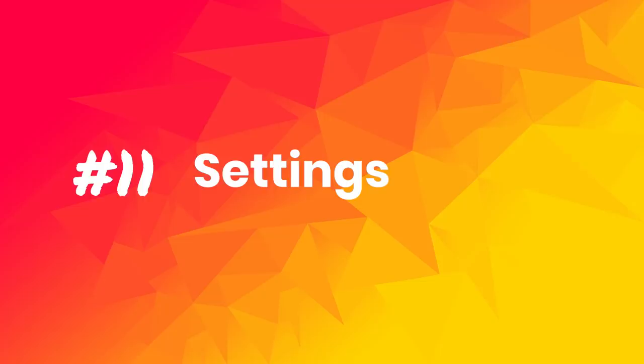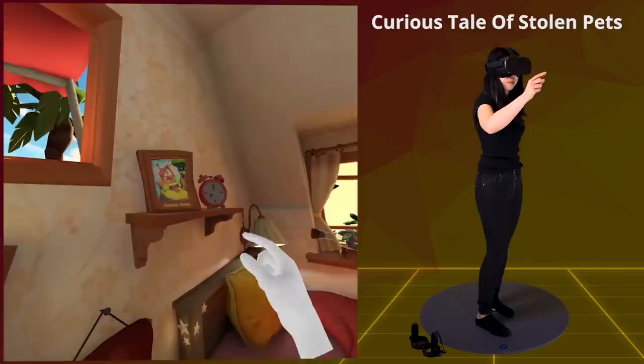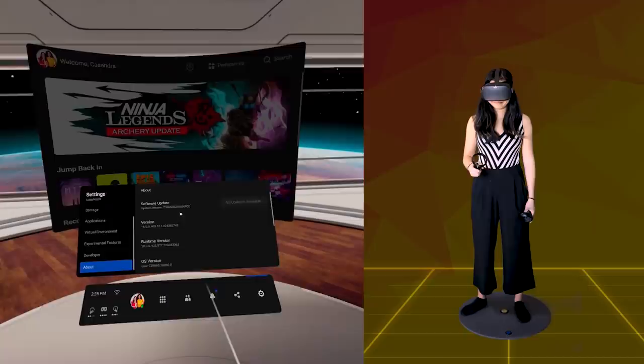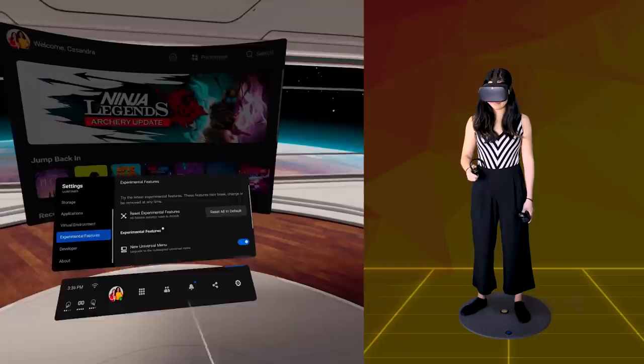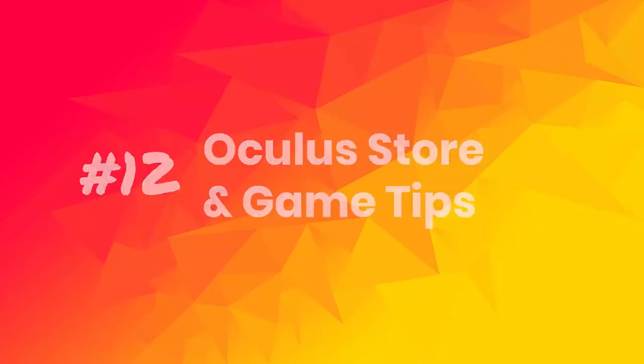Tip number 11: Settings. The Oculus Quest has gotten many updates throughout the year — significant updates include support for hand tracking and Oculus Link. It's worth checking what changed every so often. Check your software version by going to Settings and then About — you may even have an update available. Scroll through the device and experimental settings to see if there's something handy, like the Bluetooth feature that lets you connect Bluetooth earbuds, and extra options for hand tracking.